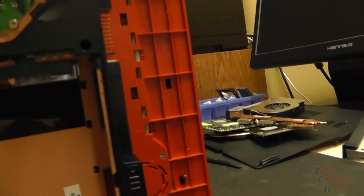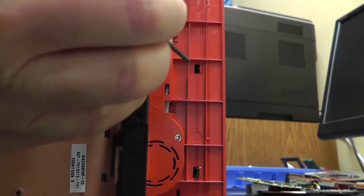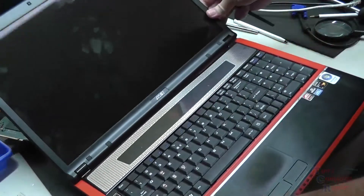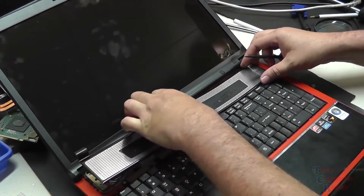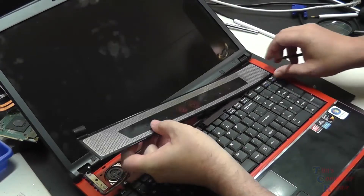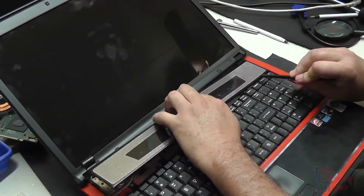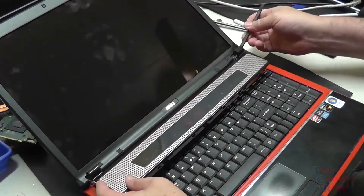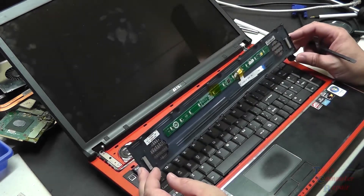There are some tabs underneath here that hold on the button board that we just have to release using something like a screwdriver to pull those tabs out. Then our button board becomes free from the top, so we'll kind of pry it up, being careful. Don't want to break any tabs — take your time. Be careful, there is a ribbon cable underneath here, so we have to carefully release that. And there's our button board removed.